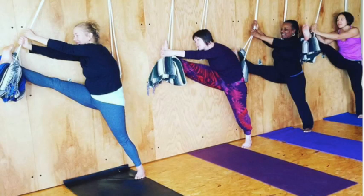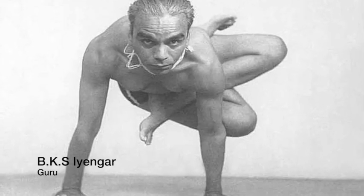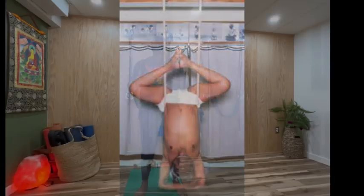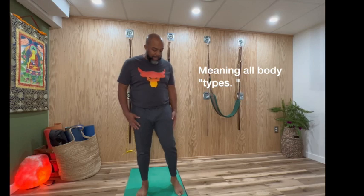Today we're going to do a little harness work. The Iyengar wall — I call it that because BKS Iyengar made it popular. He was a yogi that was a householder, meaning he had a wife and children, so he wasn't a renunciant. He had rickets, and he cured himself of rickets using yoga. One of the things he's popular for is augmenting postures and positions so that everybody can do them.